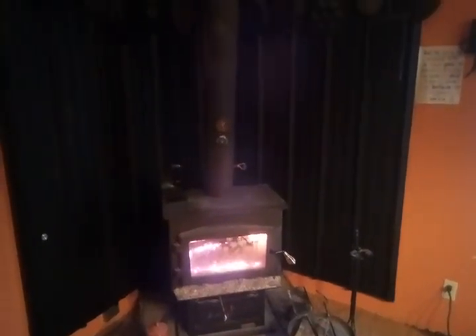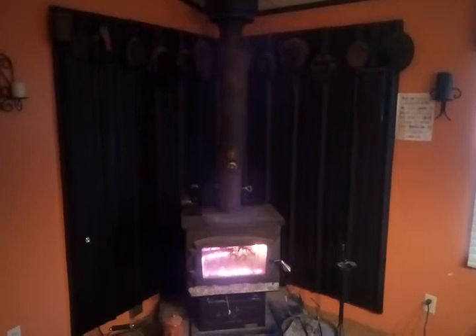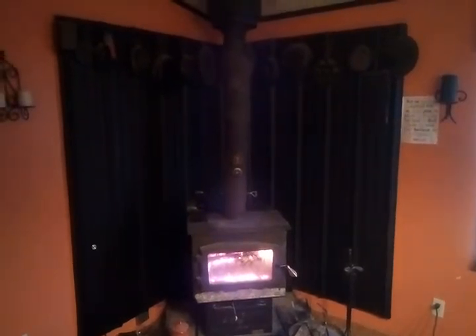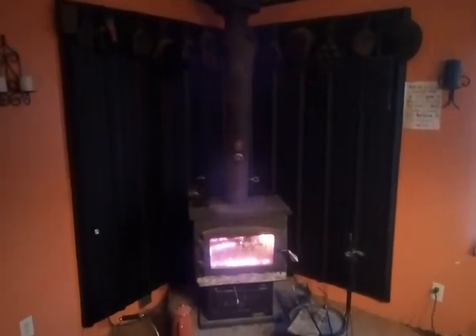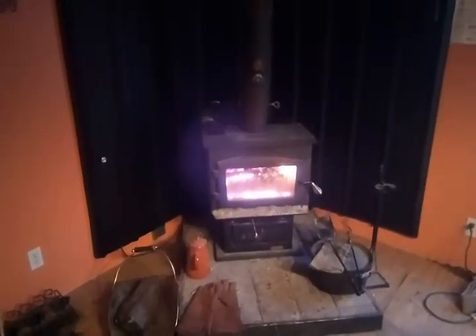Hi YouTube, I'm back again with a little video on a wood stove. This is kind of a response to a comment I made on somebody else's wood stove video. We bought this a few years ago — we bought the stove at Northern Tool Equipment for like $550-ish.